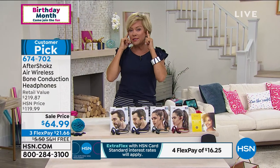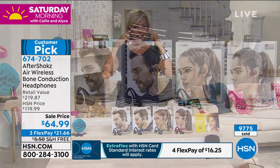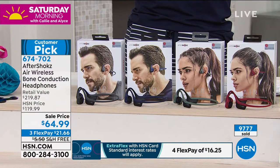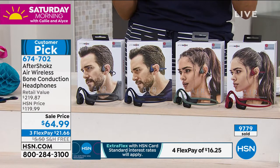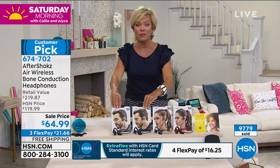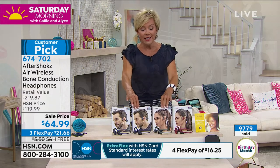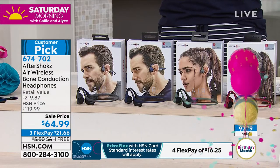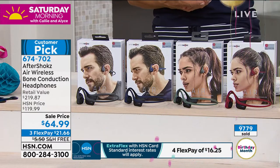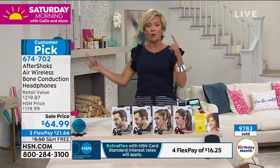Bone conduction was developed by someone who wasn't able to hear. It sounds crazy — bone conduction technology. You have to try them to really understand because the sound is even better. The other really important thing — you can read these comments in the reviews: we do need to hear what's going on around us. If you're out working in the yard and your little one needs you, you can hear what's going on. If you're riding a bike, on a run — you need to hear horns and people talking to you.